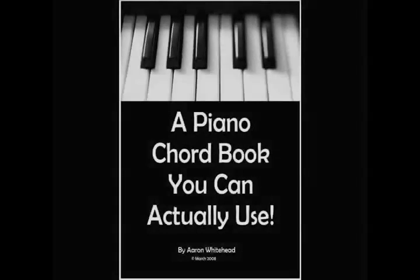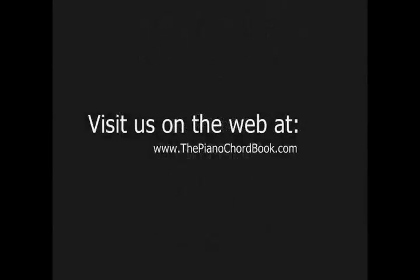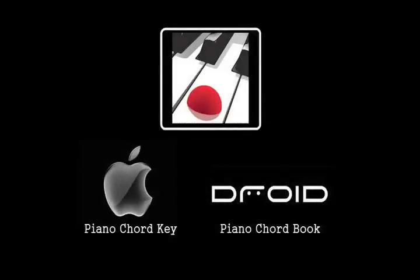If you'd like to download a hard copy of this arrangement, please visit our website. We hope you enjoyed lesson number 20. You might also enjoy our book, which is now available on Amazon or our website, thepianochordbook.com. We also have an interactive app available with a lot of great information on iTunes and Google Play. Please join us next time where we'll learn more about seventh chords. Thanks, God bless, and see you next time.